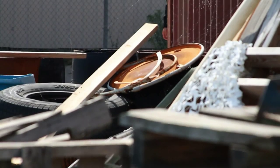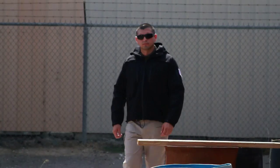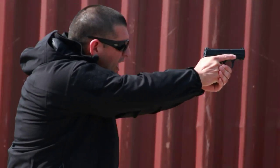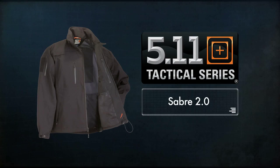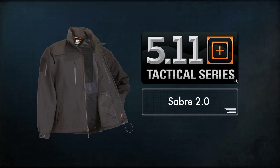Most importantly, the Sabre 2.0 incorporates our exclusive Quick-Zip quick access sidearm system. The breakaway action of Quick-Zip grants immediate access to a holstered sidearm, allowing complete weather protection without sacrificing security. The addition of the Quick-Zip system to our already popular Sabre jacket makes the Sabre 2.0 invaluable for wet weather wear.